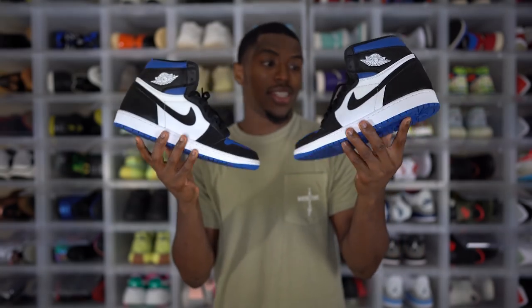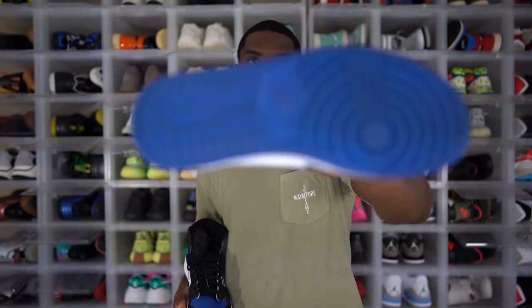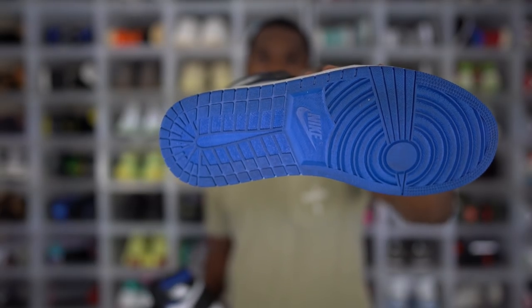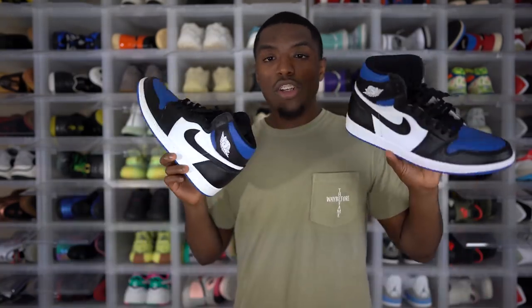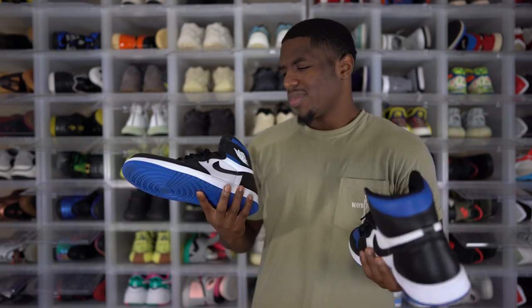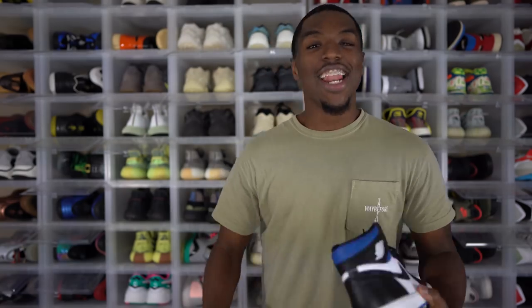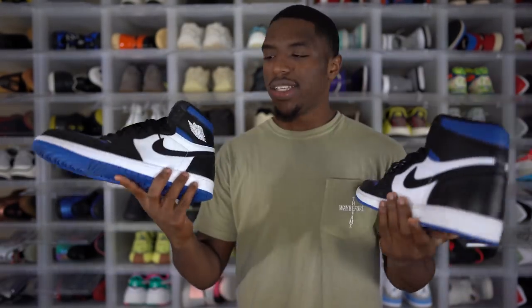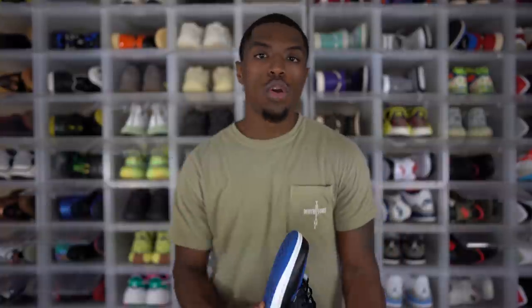Next up, we have the Royal Toe Air Jordan 1s. These are fire — the Royal Toes are definitely hard. I wore these on an on-foot video but never with a full fit, and I don't have a reason why. These are like my poor man's Frags. I don't own a pair of Frags because they cost too much. But just because I don't wear them doesn't mean I don't appreciate them — they will be worn for sure. I love the black, white, and blue color blocking. I think it's fire. Unless y'all get me to 100K by the end of the month — then I'll buy a pair of Frags.